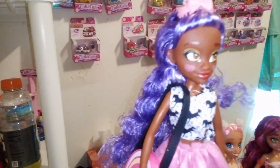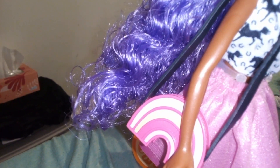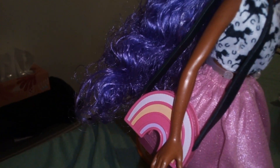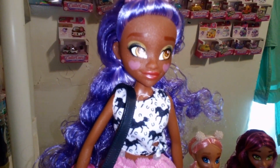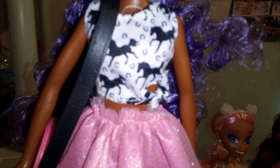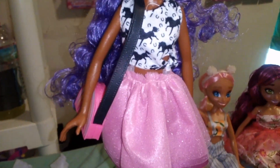I'm way too lazy to be bothered confirming that, but the rainbow is based on three colors: the dark pink, the pastel blue, and then the pastel yellow — and the strap is done in black. This is a two-piece outfit. The top is a tank top that's white with black horse silhouettes and horseshoes all over it. I think it's a cute thing, and a little touch here is the tie — she tied it on the side. And that's matched up with a triple layer skirt.